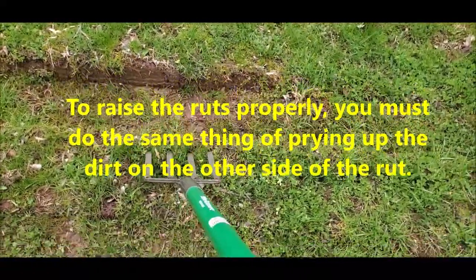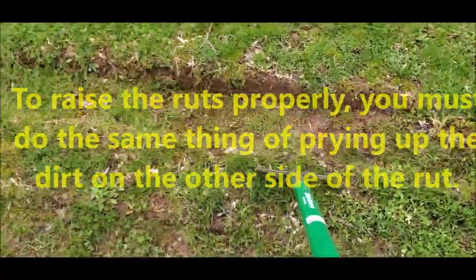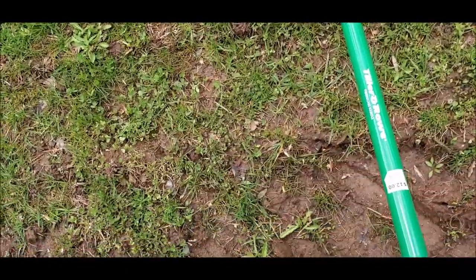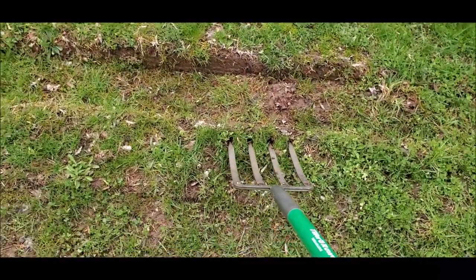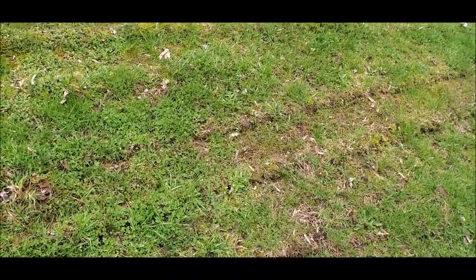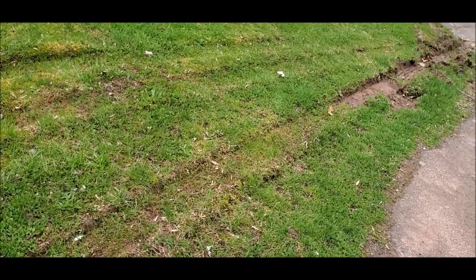Who knows, it may or may not work, but it's worth a try. You can already see how it's kind of started over there, right before where the muddy area is, and I stopped right where the pitchfork is.